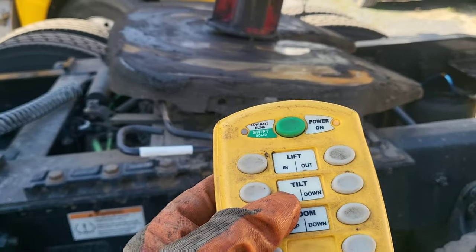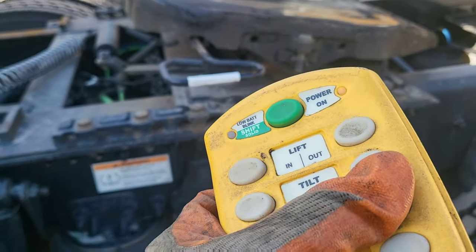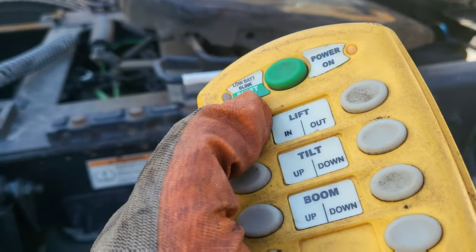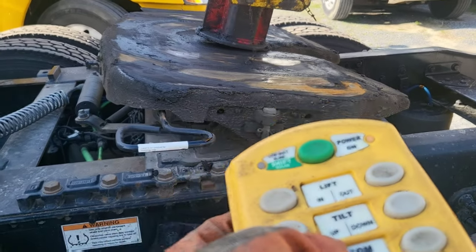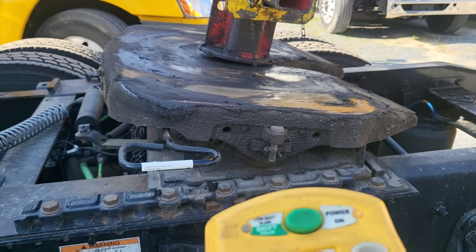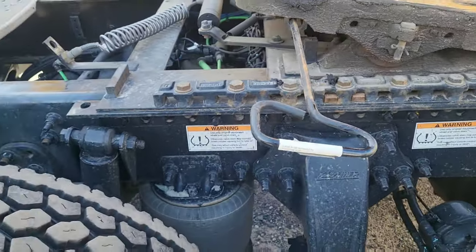I'm just going to go up a little bit - it's still locked in. I'm going to try that again; just got to play around with it and put it in a sweet spot. It's a little bit high so I'm going to come down just a little bit like that - and now it's all the way out.